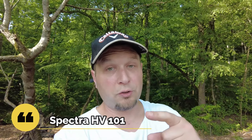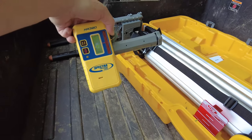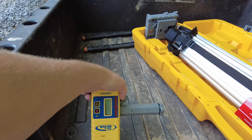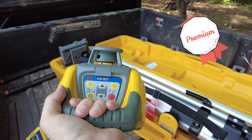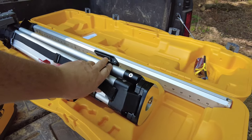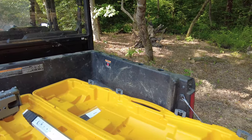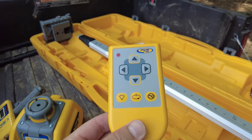We moved the UTV around to get some shade. We're going to show you the Spectra HV-101 — let's take a look inside the box. We've got some goodies here. This is what we're going to attach to the grading stick. This right here is the unit itself — the laser level, plumb laser — it does a bunch of different things. This is our stand, this is our grading stick, and it also comes with a handy remote. We're going to move the camera back so you get a broader picture of how this thing goes together.